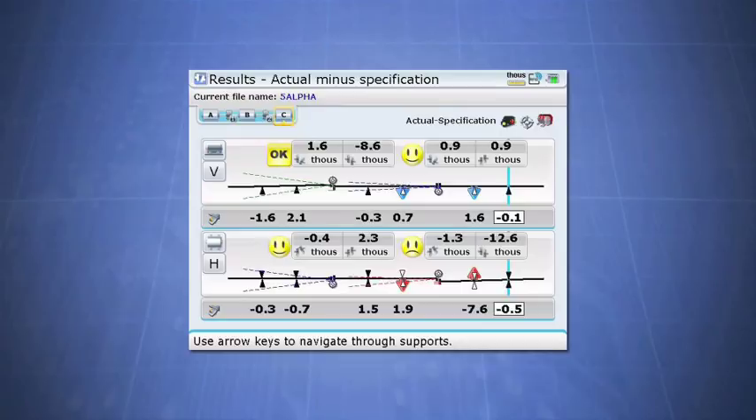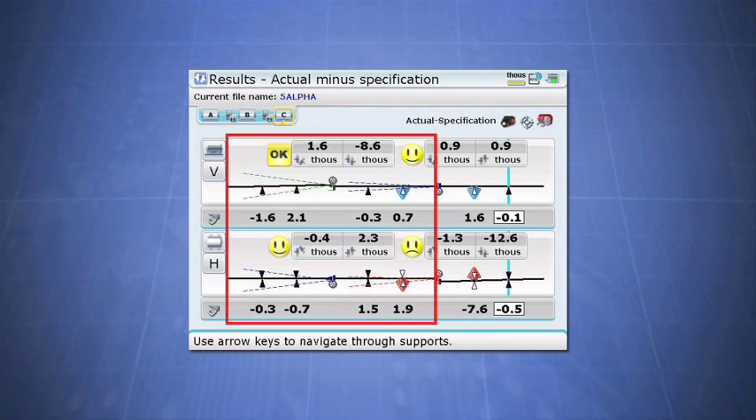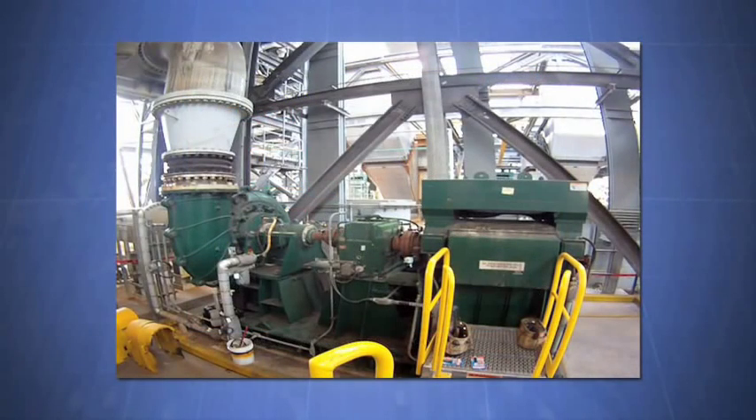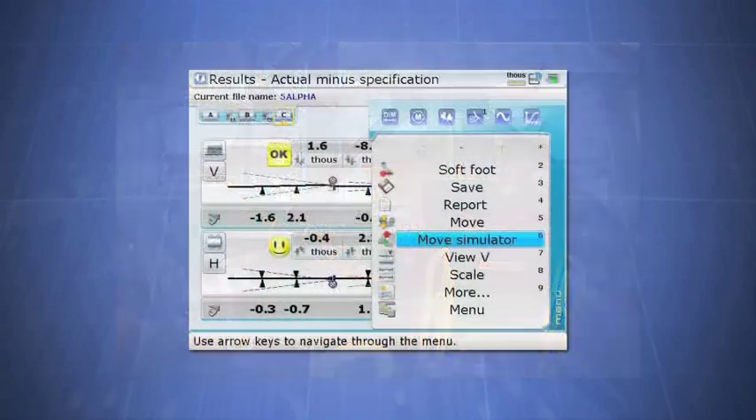The setup of the Ultra now falls in line with the reality of our machine train setup. We need to move the gearbox slightly, which could possibly interfere with the alignment between the pump and gearbox. In the beginning, we entered a lower RPM between the gearbox and pump, so this alignment has a wider tolerance. We can take advantage of that, knowing we will have more flexibility to position our gearbox. To be sure our motor and gearbox moves will work, we will take advantage of our next tool, the Move Simulator.